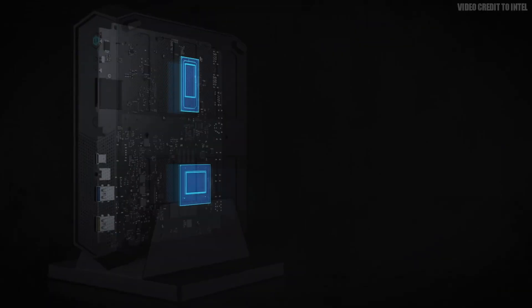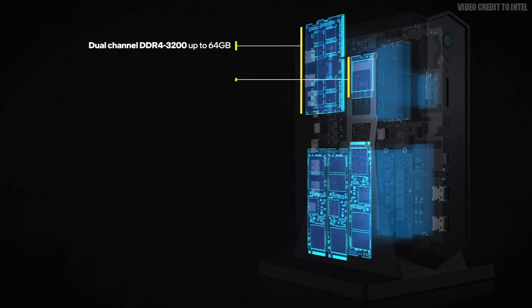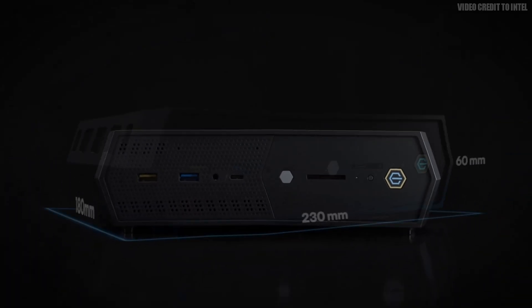What makes NUCs special is that they use the latest and greatest processors, RAM, and GPUs inside an extremely small case. Usually the type of hardware is equivalent to laptop hardware, so you'll be getting mobile versions of these PC parts — but nowadays mobile hardware is almost identical in specs compared to the desktop counterparts.